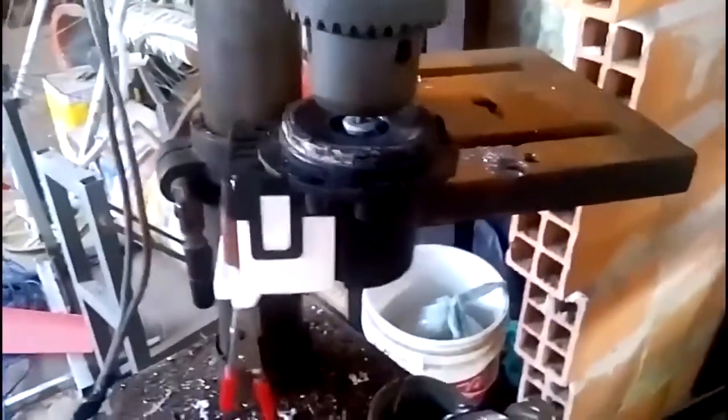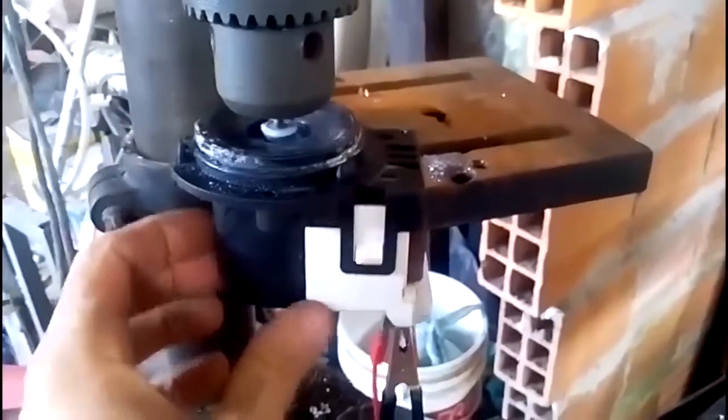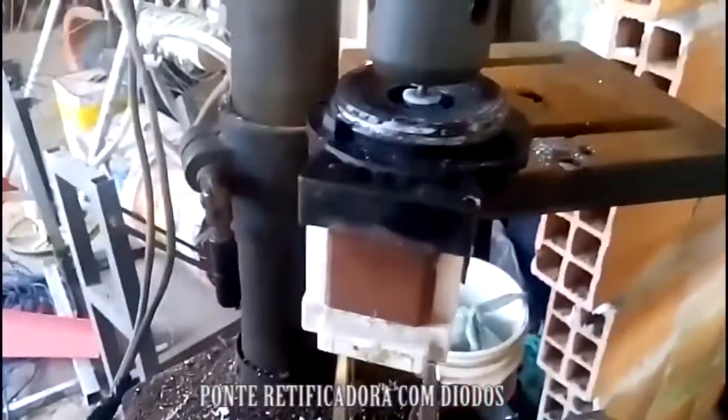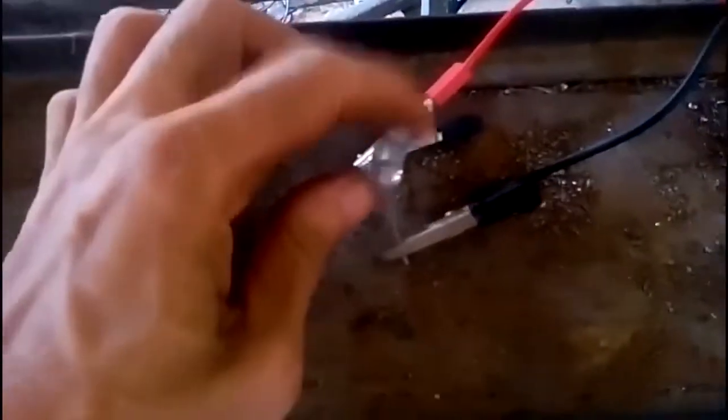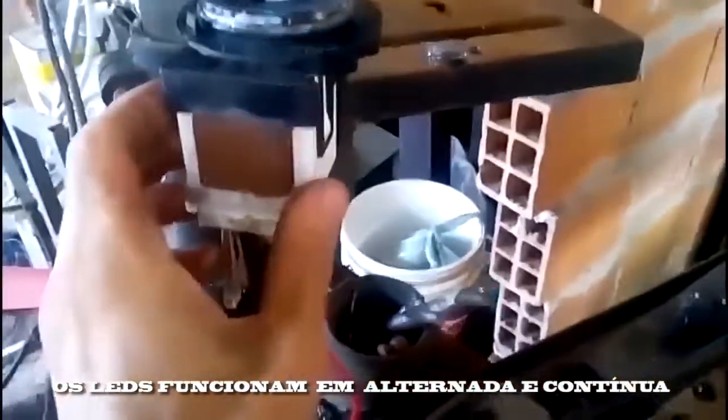Então eu peguei aqui uma furadeira de bancada e coloquei aqui a bombazinha de máquina de lavar. Conectei aqui dois fiozinhos como se fosse negativo e positivo, mas aqui está saindo energia alternada. Só se tivesse uma ponte de diodo é que seria energia contínua. E coloquei também um LED aqui, só para fazer essa experiência. Então vou ligar agora.